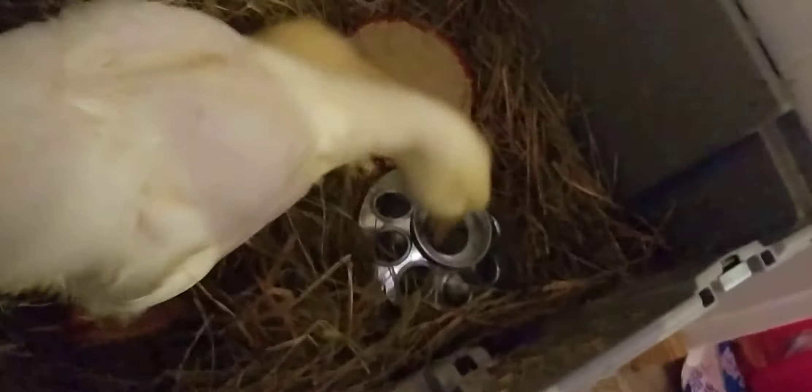They go out pretty much as soon as I wake up. I let them wander around, stretch out, then they get their bath, then they eat and drink some. While they're out I give them water and food. They're out most of the time wandering around my room.